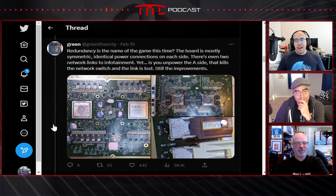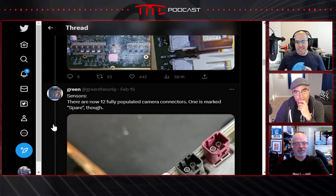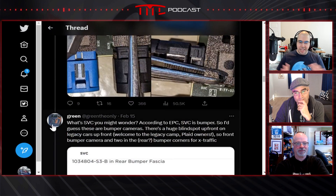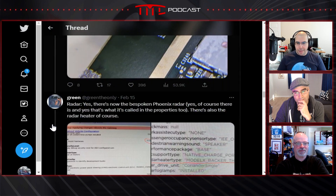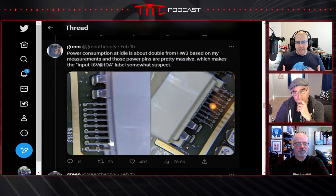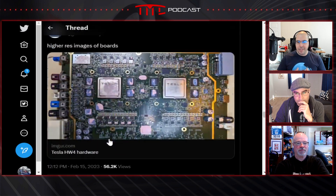The good news, starting on the infotainment side: it's basically the same — same processor, same GPU. They did get rid of a daughter board, optimized a couple of things, and improved power redundancy, but from a power and performance standpoint it's still roughly the same.